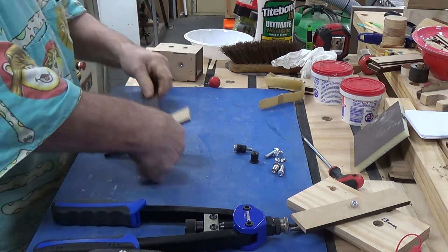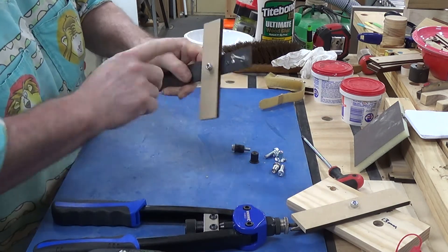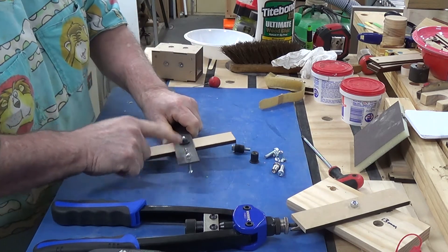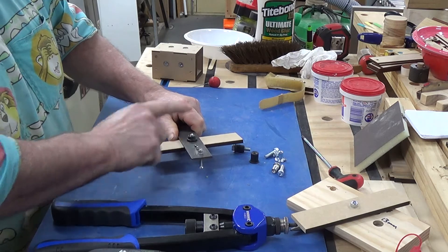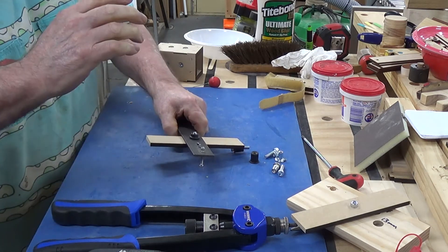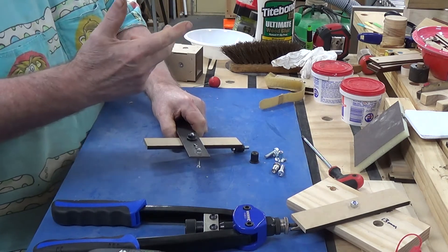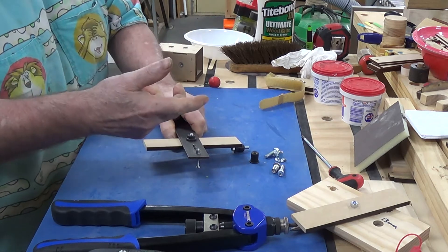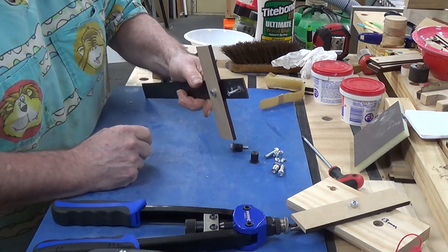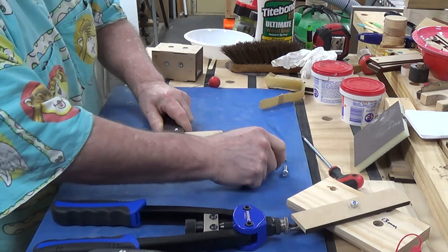I was thinking, where would you use this? Now I realise — for 3mm sheet metal, you might be able to cut a thread into it, but there's no guarantee. If you can get to the back and put a nut on, not a problem. But if you can't get to the back, or the nut slips and you can't get back there to hold it down, these are ideal. Especially the rubber ones — they lock into place and once locked, you won't move them.